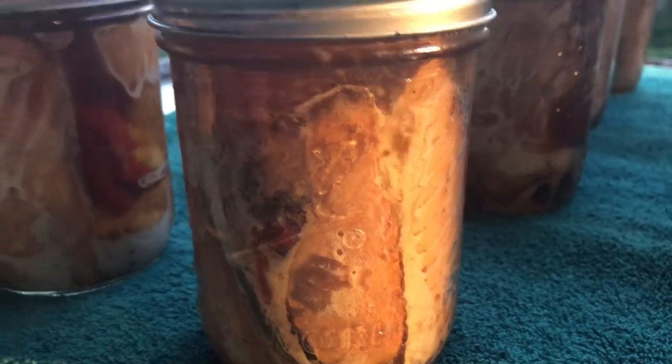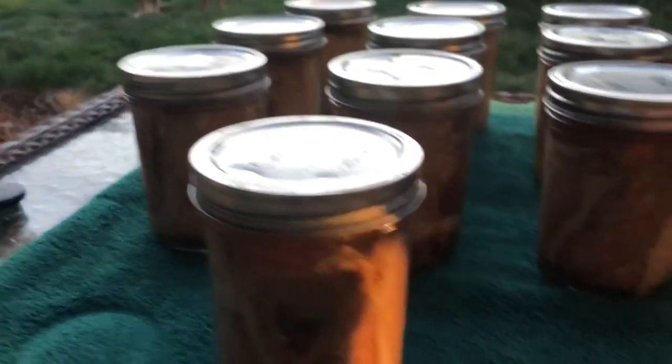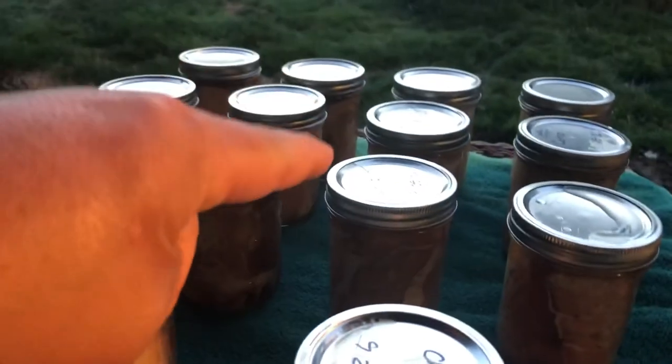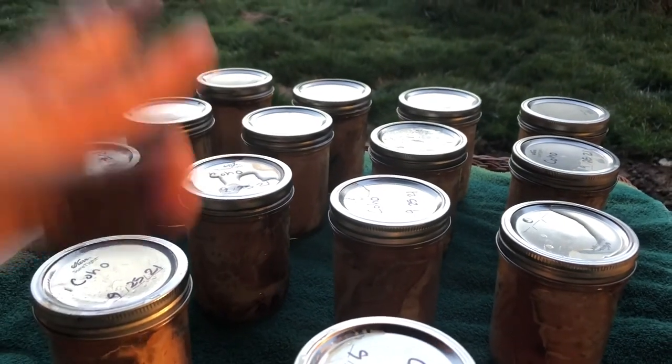Some of them have a little extra in there — like this one has pepper. Just for the record, it might look like mystery salmon, but it's okay because it's not mystery salmon — we're going to love it.